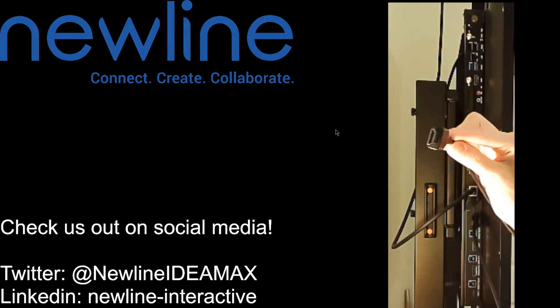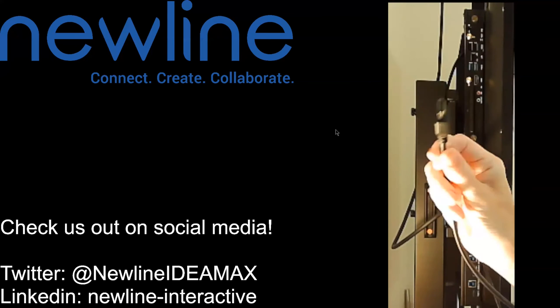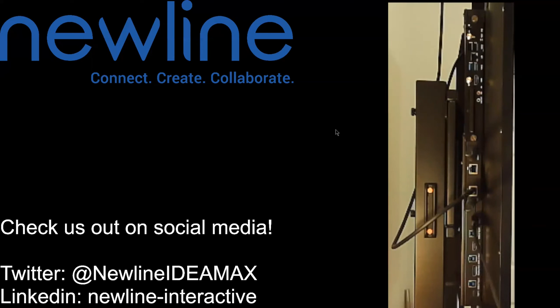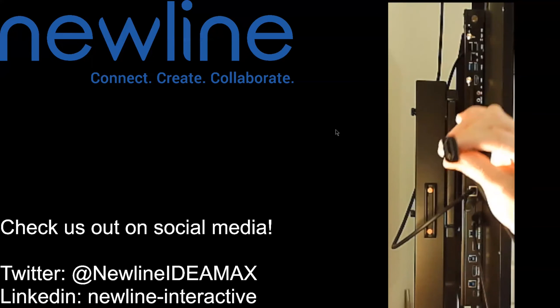Then I would take the other end of my HDMI cord and plug that into my laptop, my desktop, whatever device I'm going to use. This cord is going to transfer the audio and visual components between my computer and the panel. So with HDMI, I'm transferring my audio and visual feed.